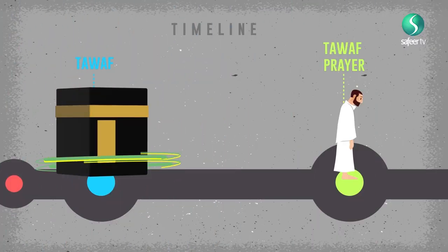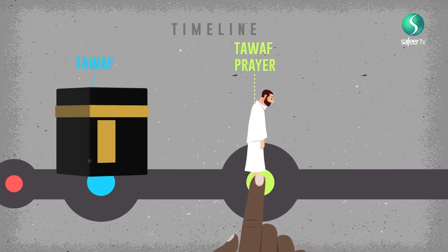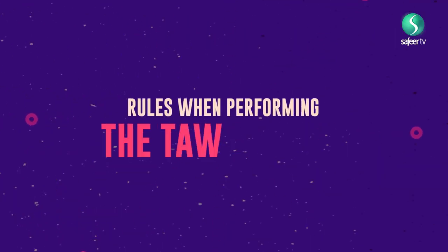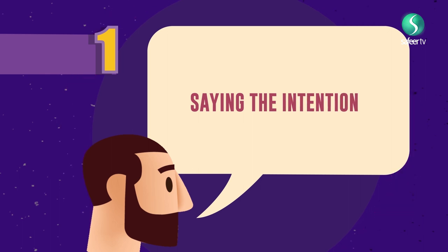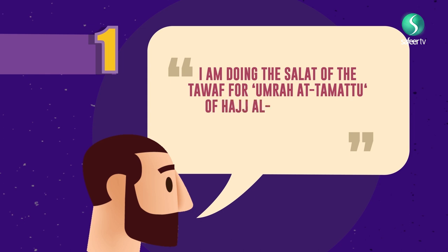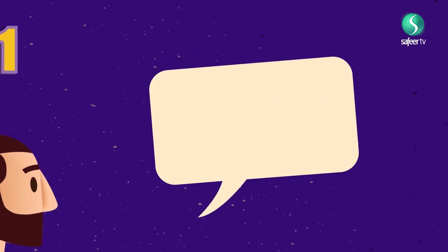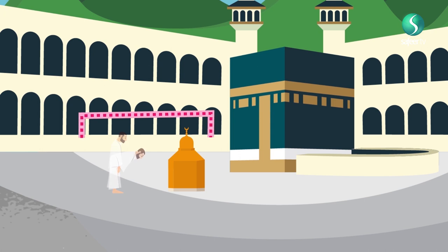The prayer must be said immediately after Tawaf — that is to say, there must not, generally speaking, be a gap between the Tawaf and the prayer. Rules to be observed when performing the Tawaf Salat. Rule 1: The intention Niyah by saying, 'I am doing the Salat of the Tawaf for Umrah al-Tamattu of Hajj al-Islam to seek nearness to the Almighty Allah.' Rule 2: The place of Salat — it is necessary to do the Tawaf Salat as close as possible behind Maqam-e-Ibrahim.